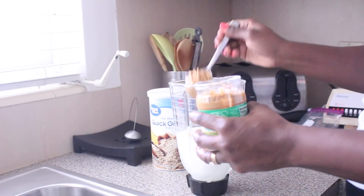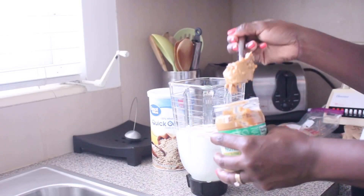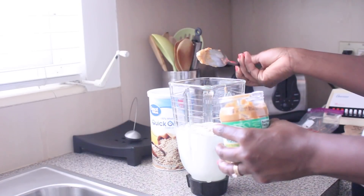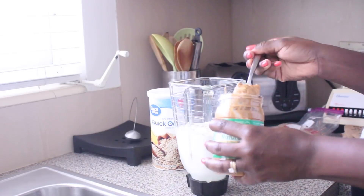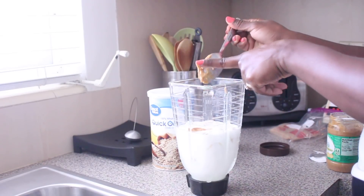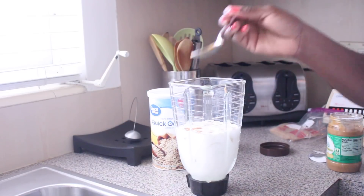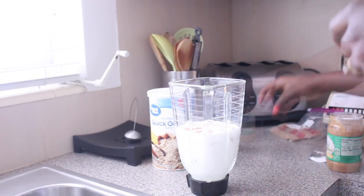Now we're gonna add the peanut butter to the mixture. I normally add like two to three scoops. I love the chunky one — this one has the peanuts in it, but sometimes I use the one without. For anyone out there that's allergic to nuts, you can also use WowButter — it's peanut free and gives you the same flavor but excluding the nuts.